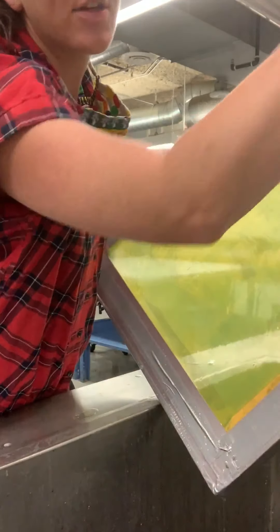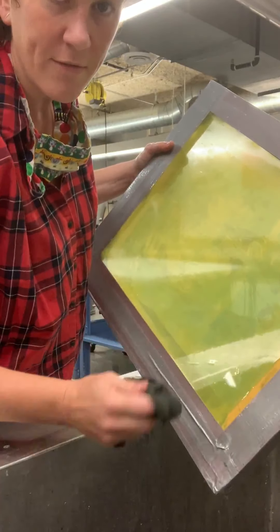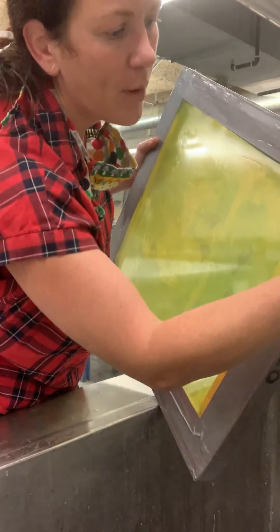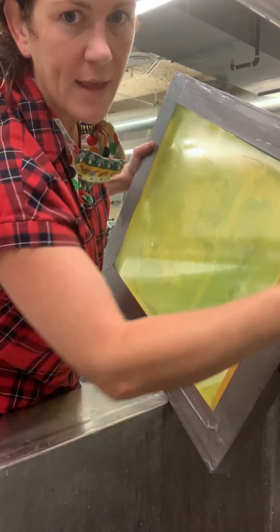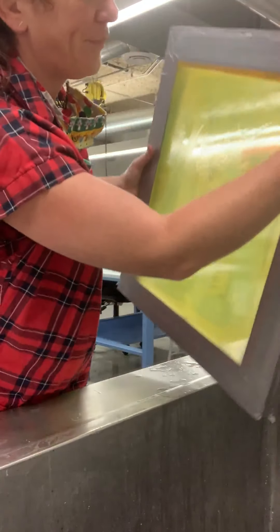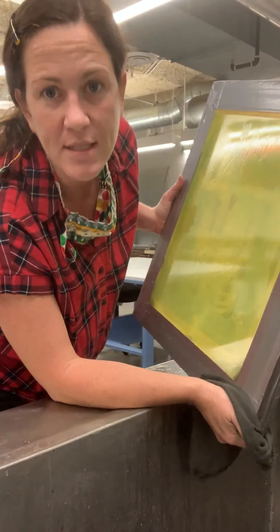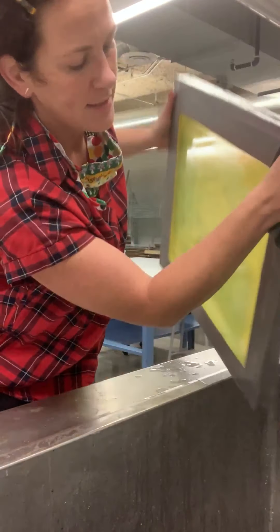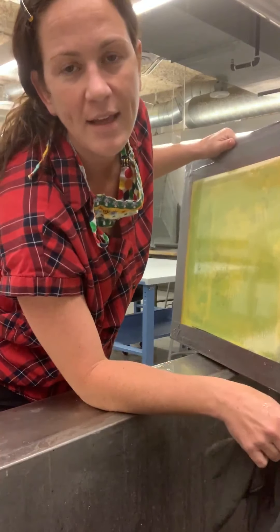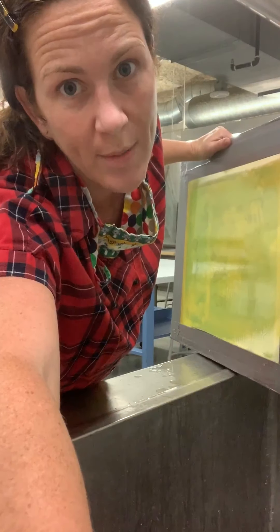Let it drain out. To help it dry faster, take a rag, but don't wipe the face of the screen because you don't want to add any grease or dirt there. Only towel off the edges and the duct tape to help it dry quicker. Then this can be left out in the sun or placed somewhere as dust-free as possible. Once you're ready to coat it with emulsion, make sure it's 100% dry before doing so.